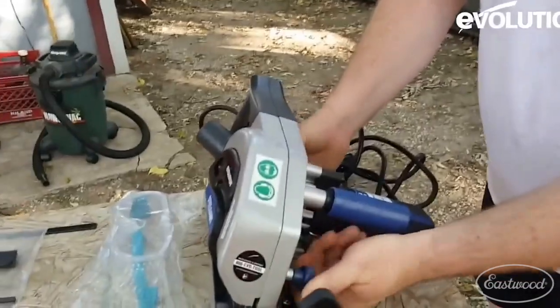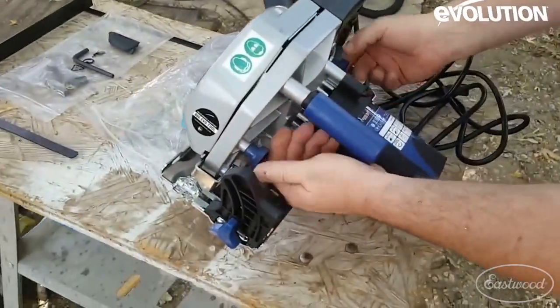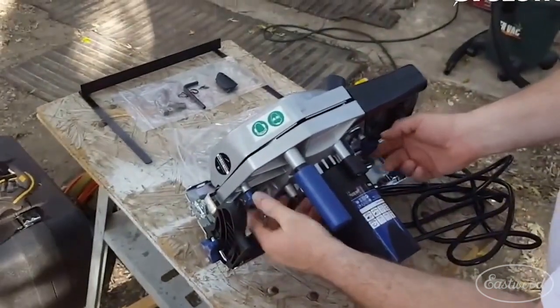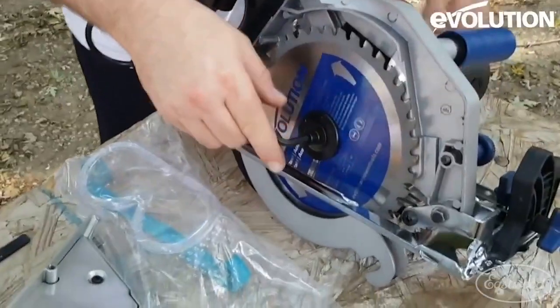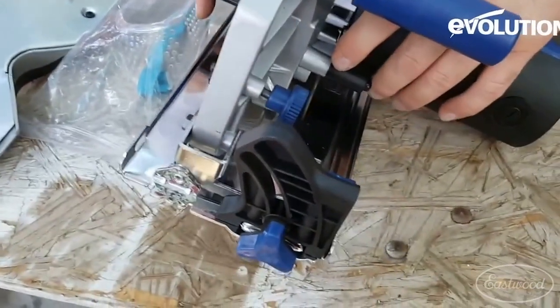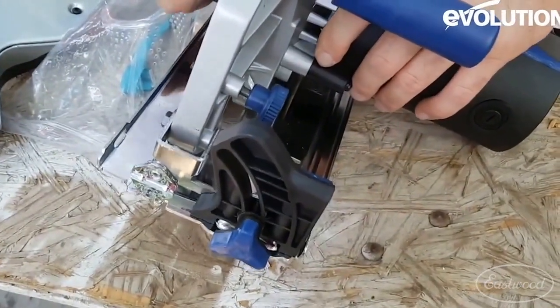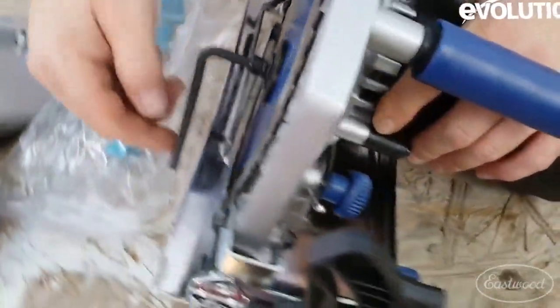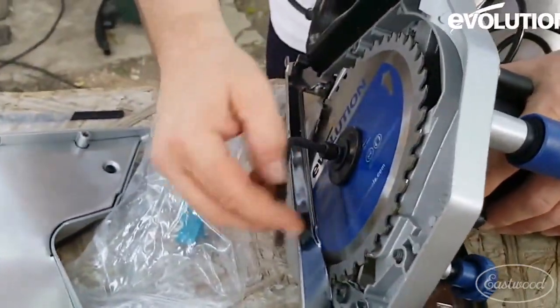The two thumb screws on the back — you unscrew them off. You got one on one side and one on the other. Right here is the brake for the blade. Counter-clockwise to loosen — it does state right-handed screw, so lefty-loosey, righty-tighty.